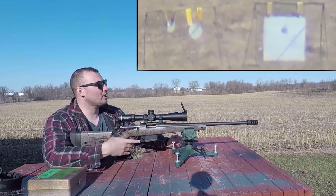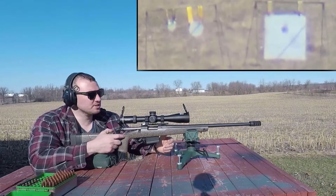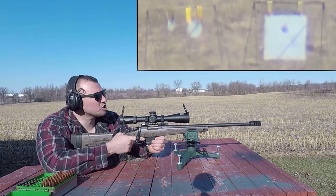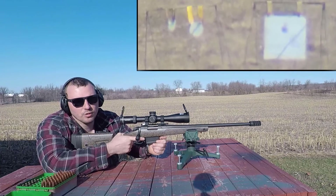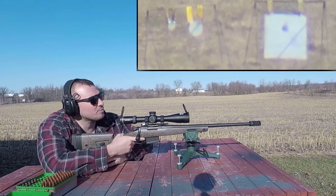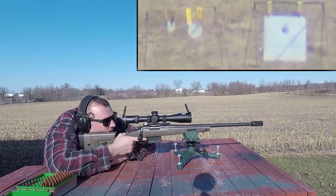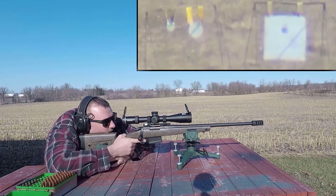So we're at the range at 750 meters or 820 yards. We are doing something a little different — we're trying the Tacticam LR spotter cam with our Athlon Ares 15-45 spotting scope. Let me know in the comments if you want me to continue doing this. Let's see if we can hit the big gong and then the little ones.